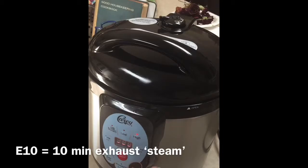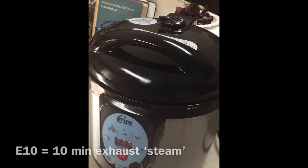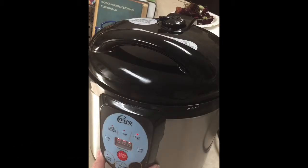At that point it'll beep again — three quick beeps. You flip the vent on top to airtight, and after a few seconds, maybe 30 seconds, that should be all it takes. Then it will begin the 90-minute countdown and begin pressure canning. When the pressure canning is done it'll shut itself off, and then all you have to do is wait for about an hour or so. Let the machine naturally depressurize and cool off a little bit.